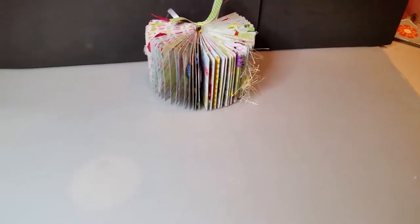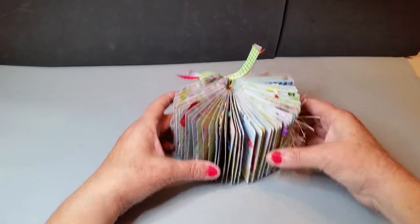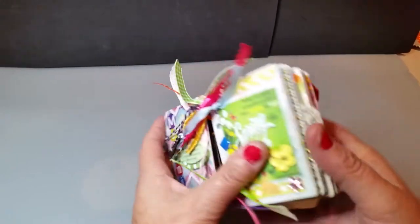Hi, this is Allie from Crafty Crafters. I'm here to share something that I made and show you how I made it. I took this deck of cards — 52 cards — and I altered them.